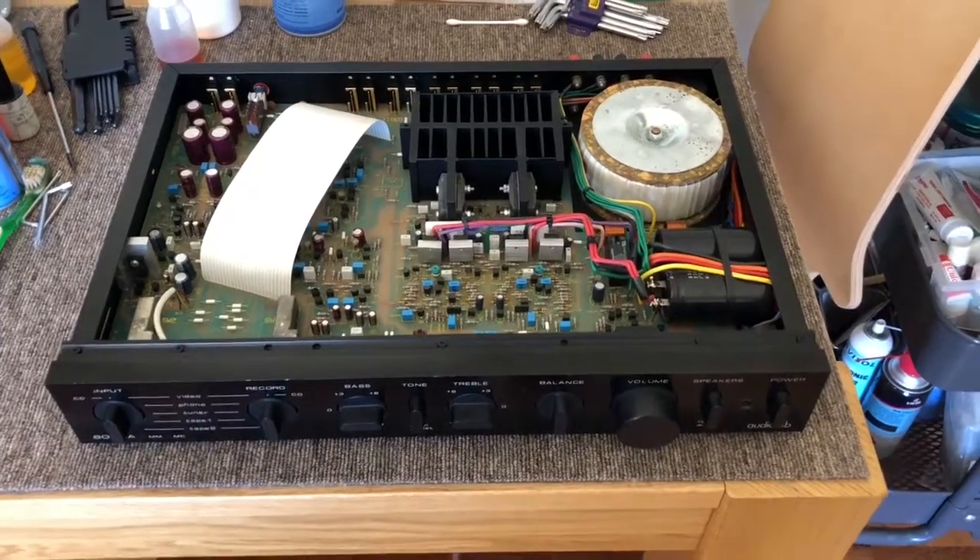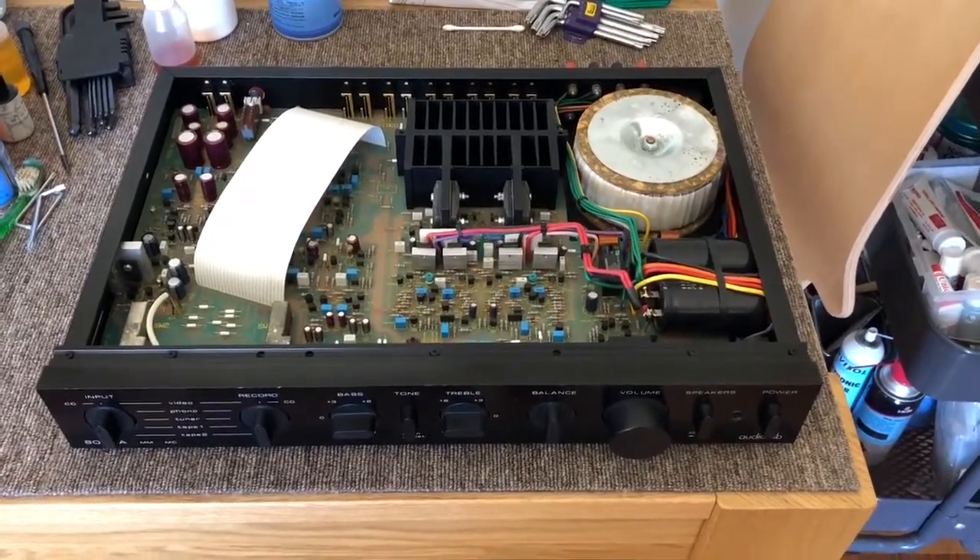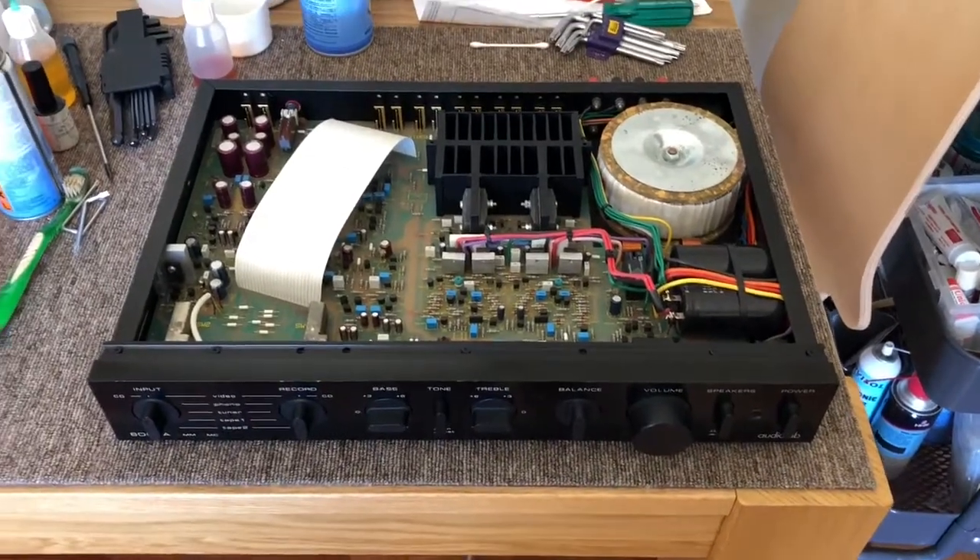Hi everyone, welcome back. This is Mike from Liquid Audio in Perth, Western Australia. Liquid Audio, cherishing classic audio.